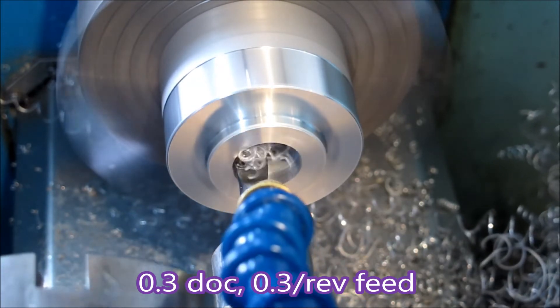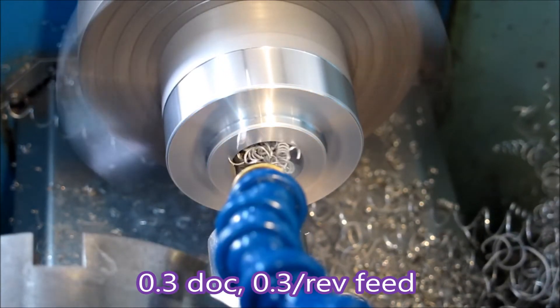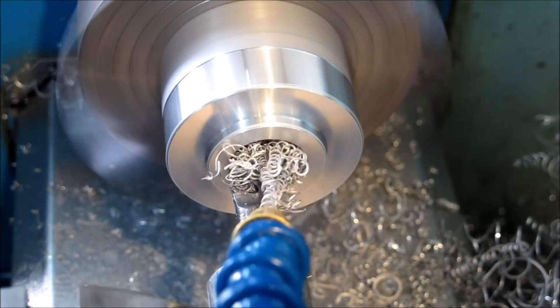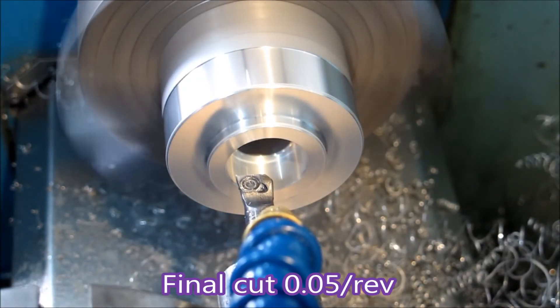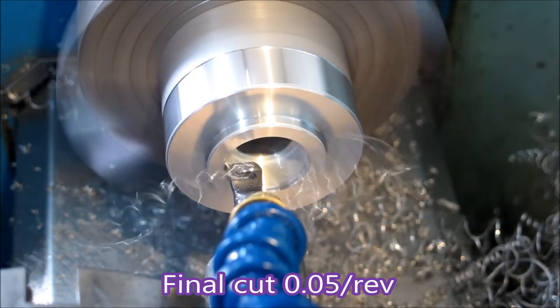Here I've halved the depth of cut and doubled the feed, and you can see it's a lot tighter chip — well, it's not really a chip is it, it's tighter swarf. And there's that dwell, and it's actually cleared the swarf itself. So the final cut is a little bit messy.